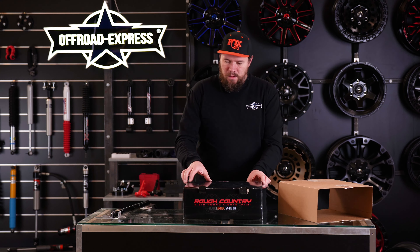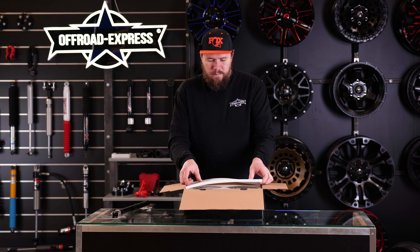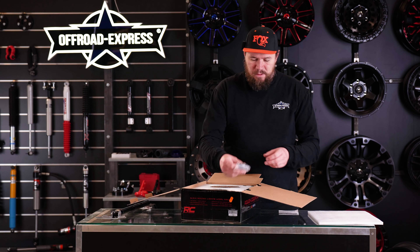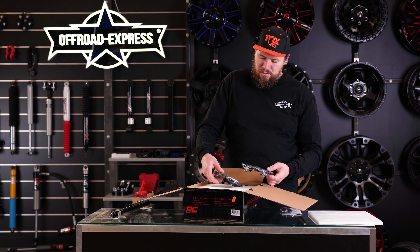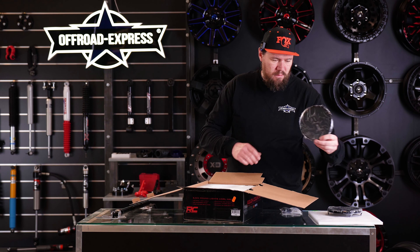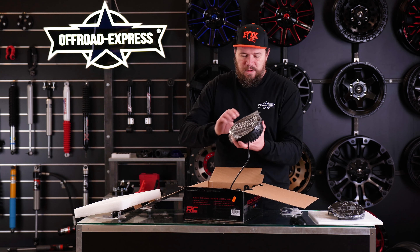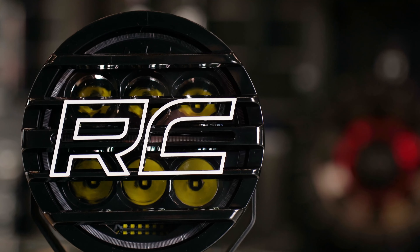Let's open this up. It's all nicely wrapped in here — instruction manual obviously, some hardware. And with those lights you get the covers, a full one, all wrapped in foil so they won't get scratched. There you go, the light. And there's a cover with a nice RC logo.